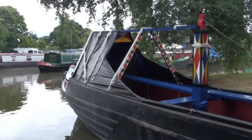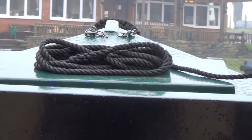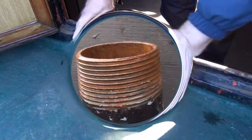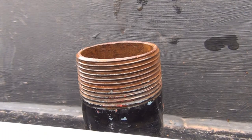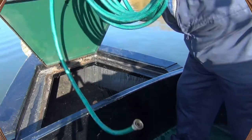Let's move to the sharp end, or bow if you want to be technical. Here's where the water is stored in a big tank under the deck. You need to fill it every day using the hose pipe, which goes into the tank through a filler cap at the bow.